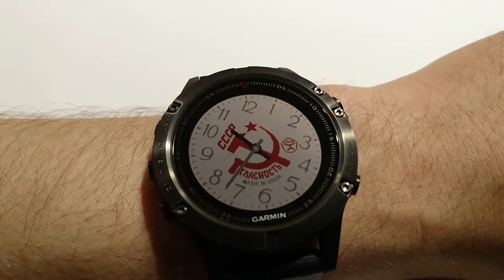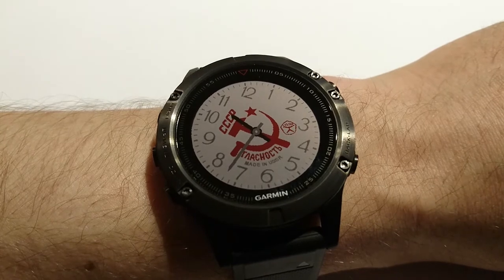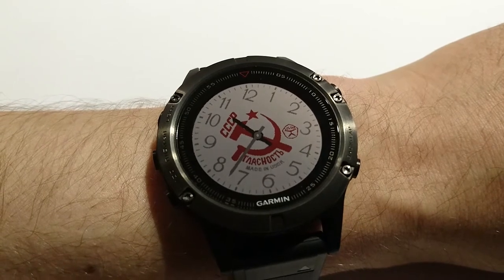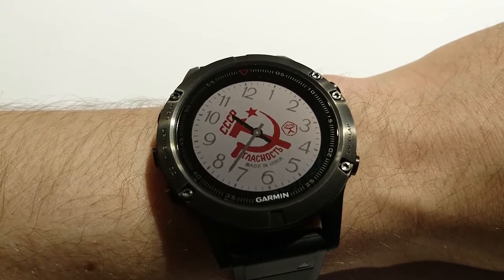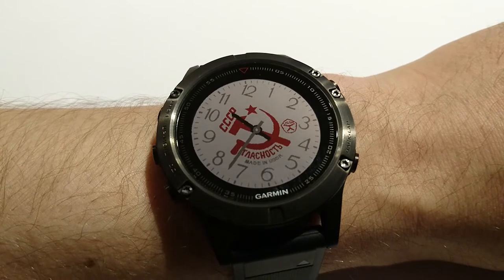Hi everyone! I would like to show you the new Garmin Fenix 5 sportwatch. I finally got it. I want to make a watch face for it — it's not yet available for Fenix 5, but it will be available very soon, for Fenix 5 and other sportwatches like Forerunner 235, 735, and so on.